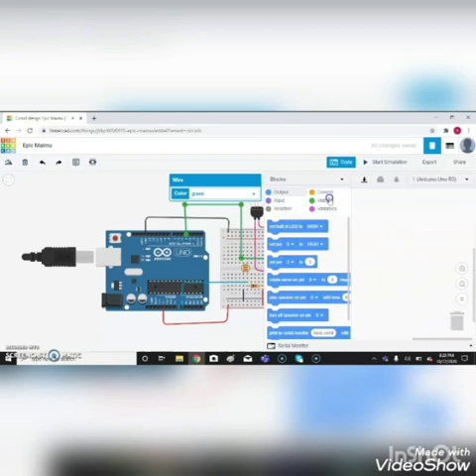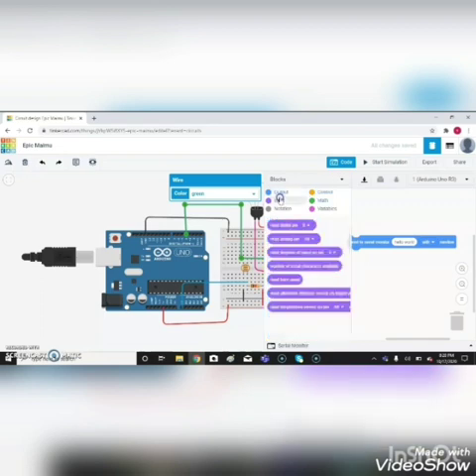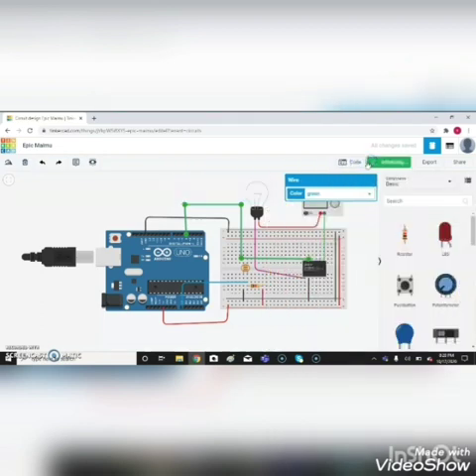Go to Input and select 'print to serial monitor'. Then go to Input again and select 'read analog pin', because we have connected the A0 pin of Arduino to the relay. Hide this code and start the simulation.